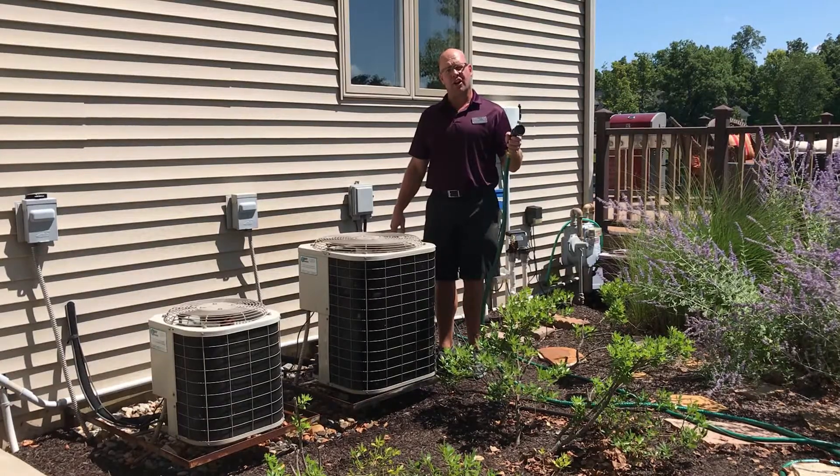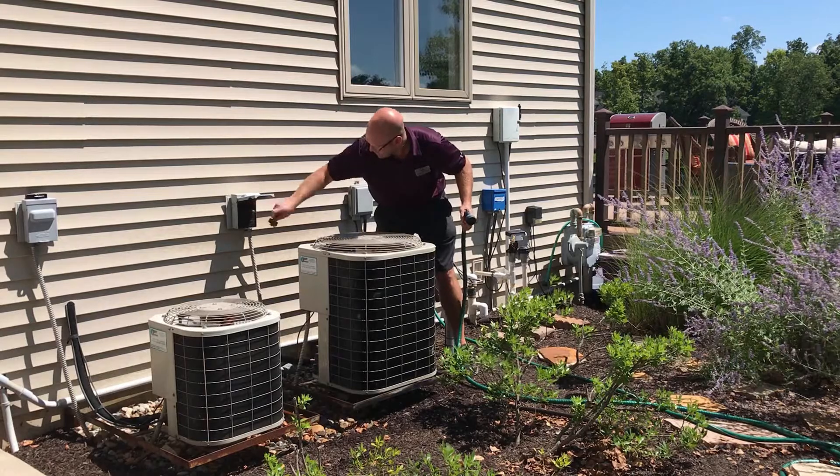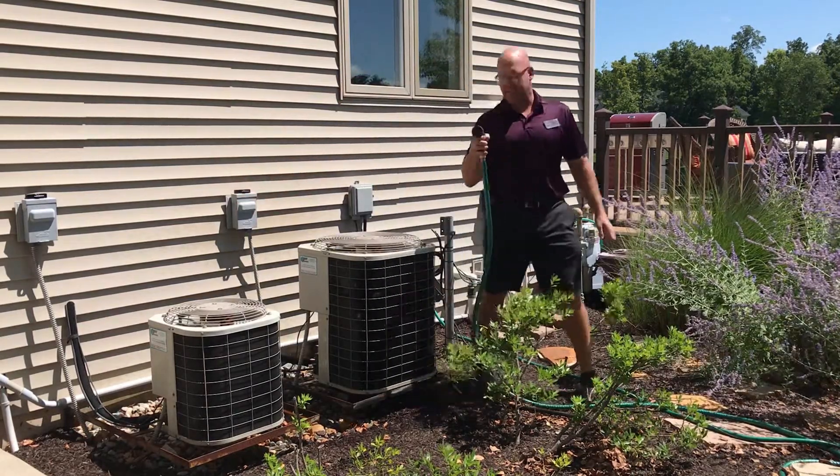So you can come out here with your garden hose, come over to the main power supply, pull the breaker out for safety, and put your hose to the medium setting.